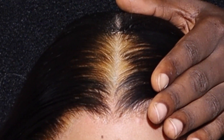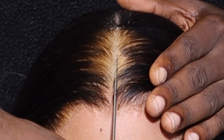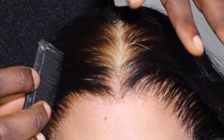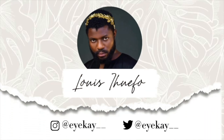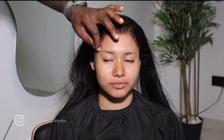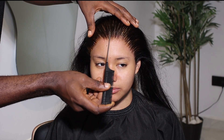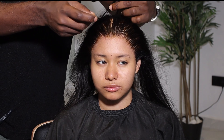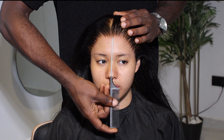Hi guys, welcome back to my channel. My name is Louis. In today's video I'm going to be sharing with you how to correct an overly bleached hair in a few seconds. If you're new to my channel, hello and welcome. Here I create hair content, lifestyle content, and vlogs. Please don't forget to subscribe before you leave, give this video a big thumbs up, share with your friends, and turn on the notification bell. If you're a returning subscriber, thank you so much for always sticking with me.